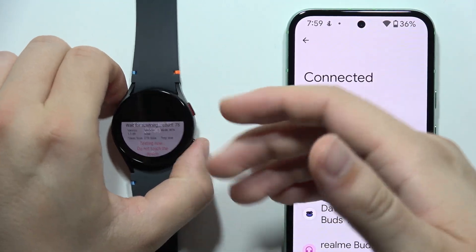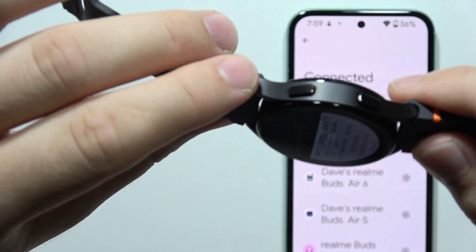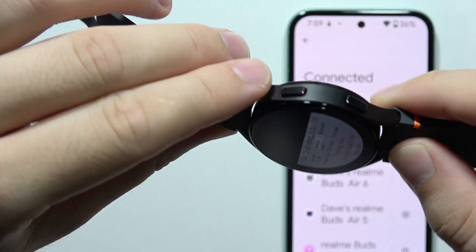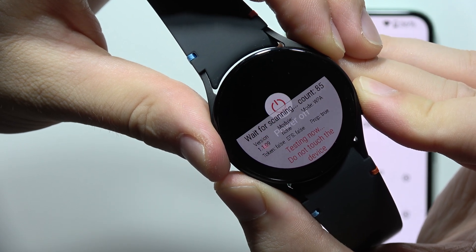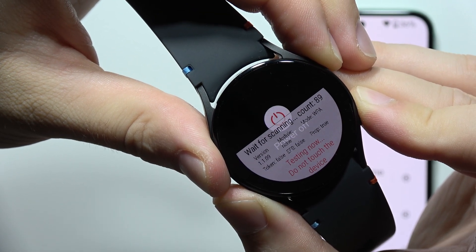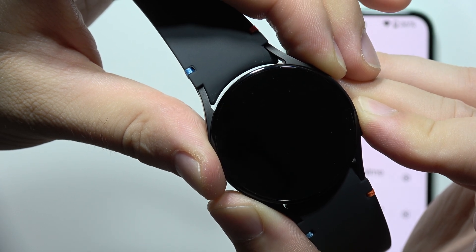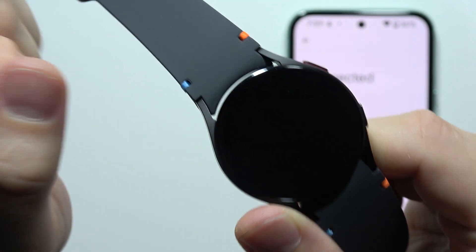If it still doesn't work, there's probably something wrong with your watch. You will have to click and hold two buttons — the Home button and the Back button. Your watch will turn off, and you have to keep holding these two buttons until you see the Samsung logo on the screen with the rebooting phrase. Then release and quickly double-tap the Home button.